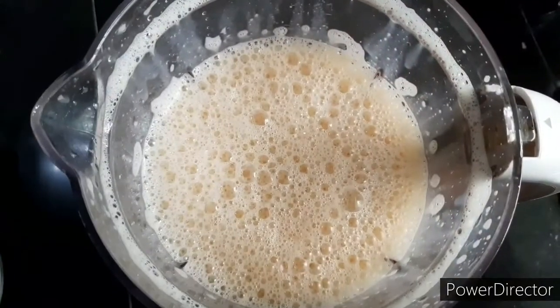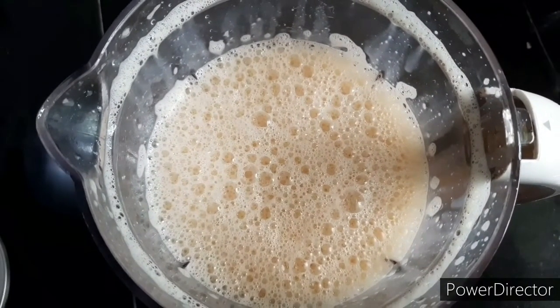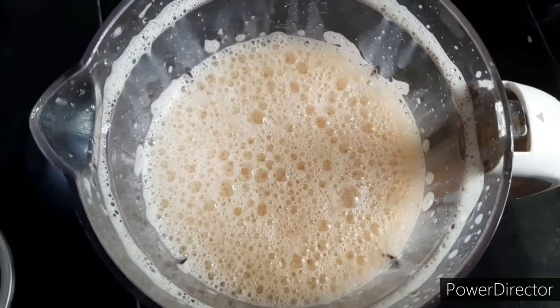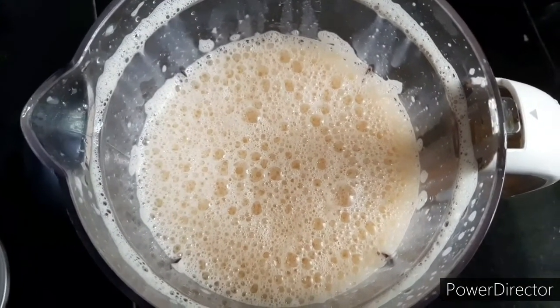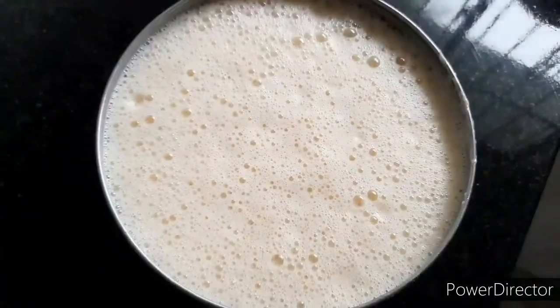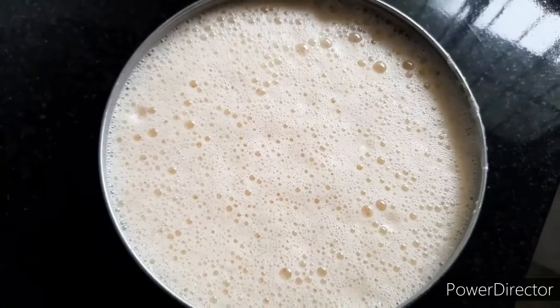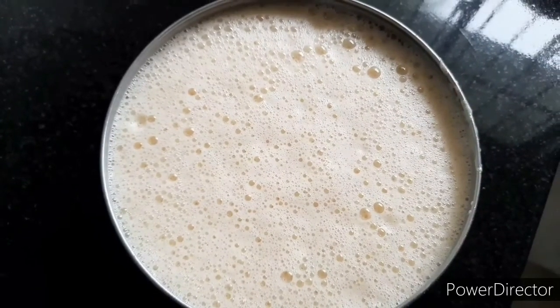We will blend the mixture into the mixture and blend it, then mix the mixture and mix it with aluminum foil.